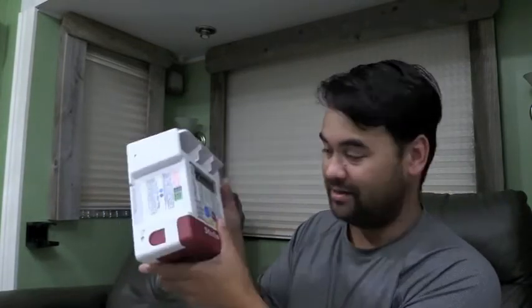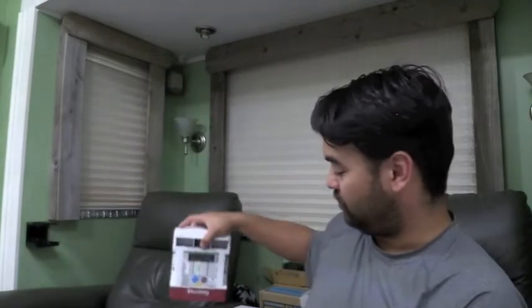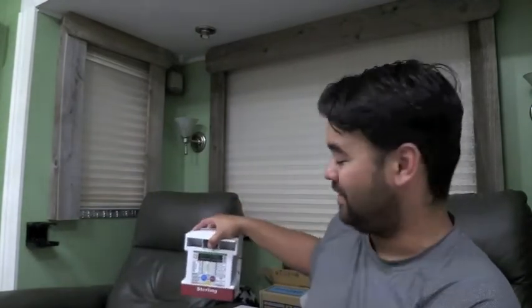They said we'd had it so long that they couldn't do a warranty replacement, but they would sell us a new one at a discount, which they did. It's not a sponsored video — they sold this one at a discount because we bought one from them in the past that's not working anymore. Sterling Power USA, based out of Maine.